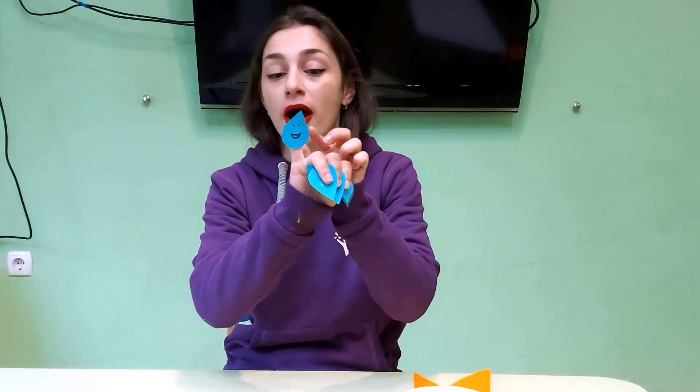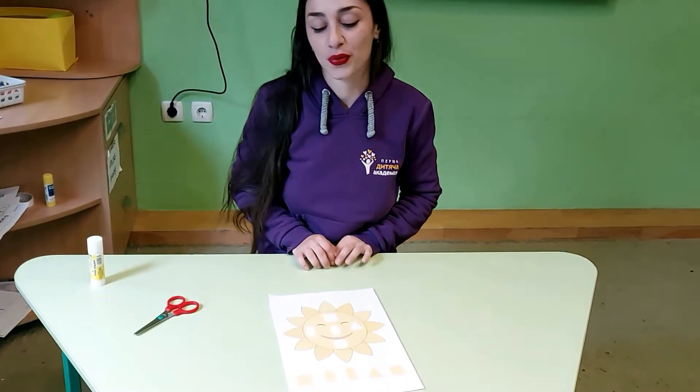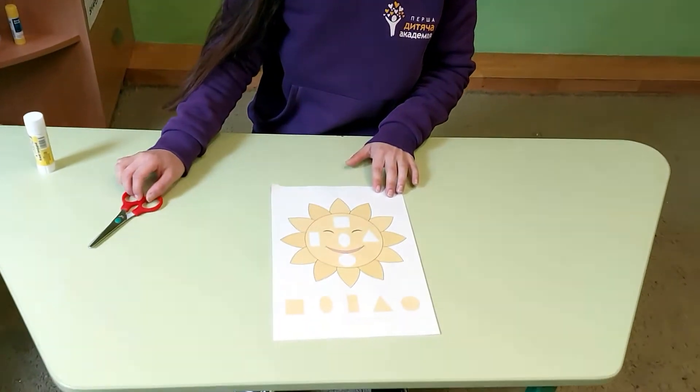One little raindrop dancing on the walk, pitter patter, that's the way they talk. Out comes the yellow sun shining in the sky, and away goes one raindrop, bye bye bye. Now guys, we are going to do one more task where we will repeat shapes with you.